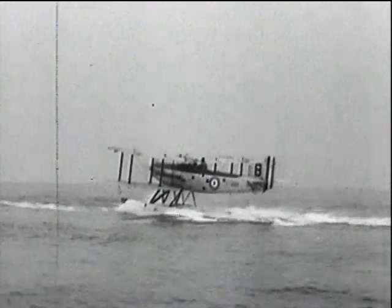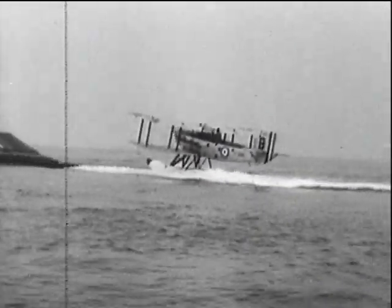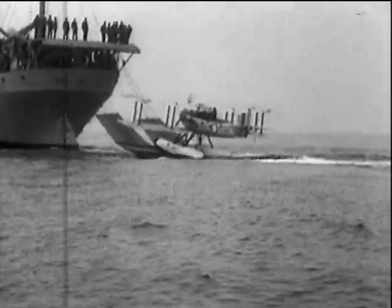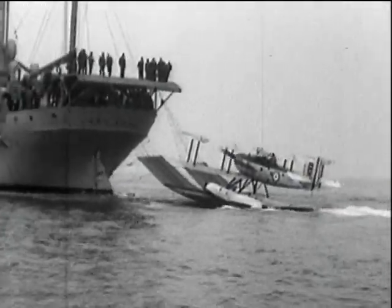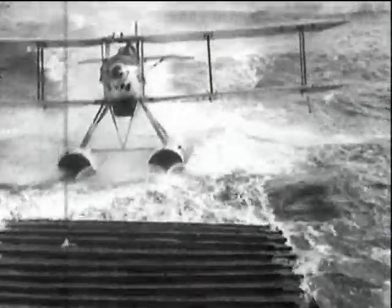Demonstrating how things were intended to function, the aircraft taxis onto the mat. Having arrived there it would be comparatively simple for a crane to hook up and hoist inboard. With these particular trials, the effectiveness of the mat and the capability of the aircraft to arrive on it are all that is being tried.